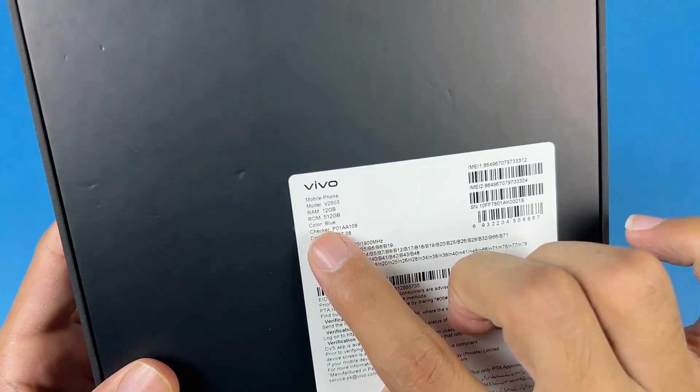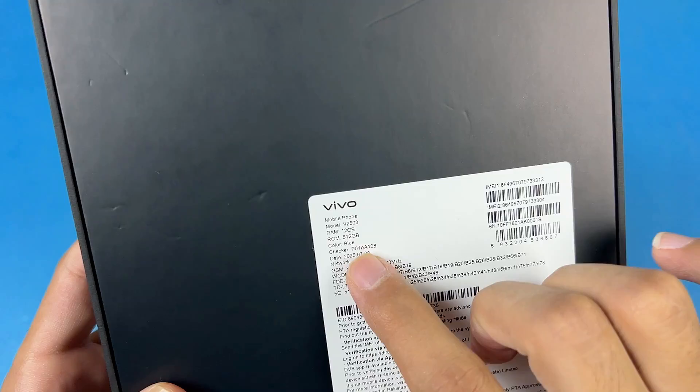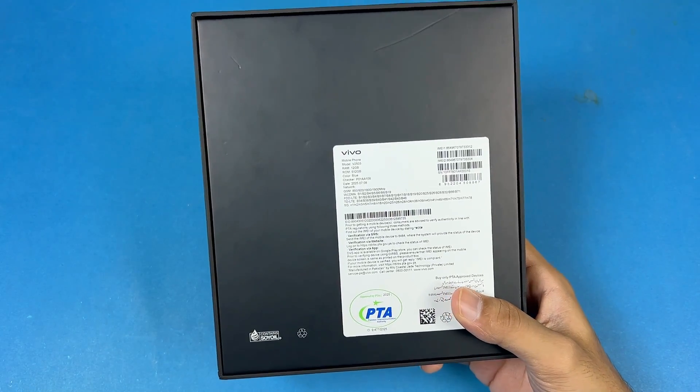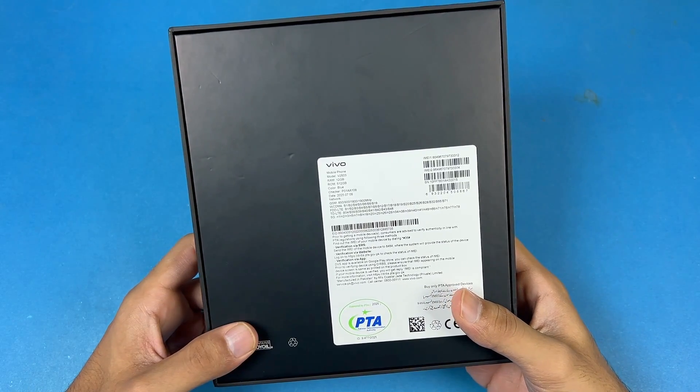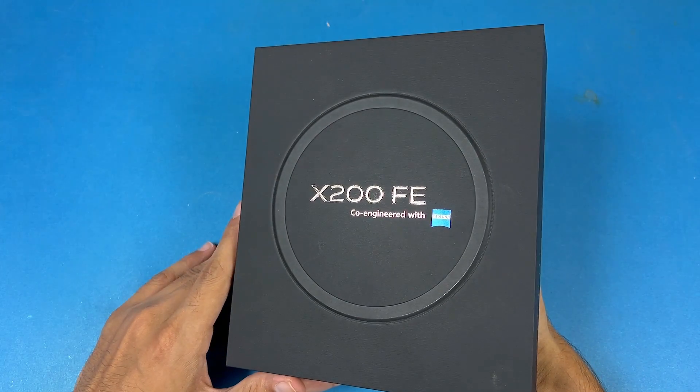In this price range, as you can see, we have 12GB of RAM, 512GB of internal storage, and the color I have is the blue color. This one is also manufactured in Pakistan and we have a black box in this Vivo X200 FE series.